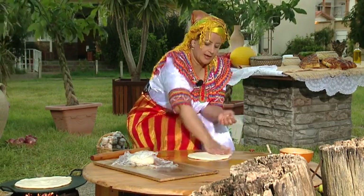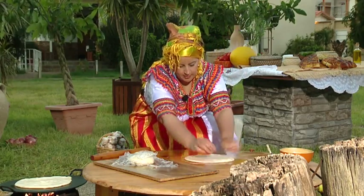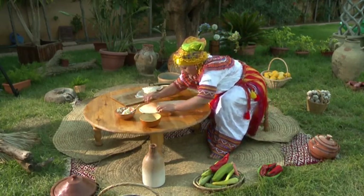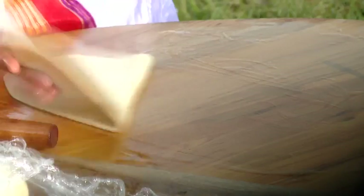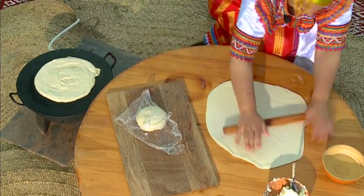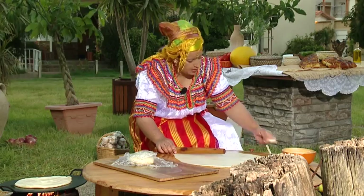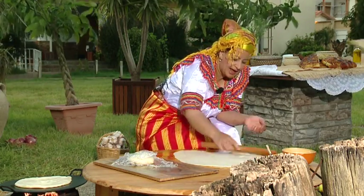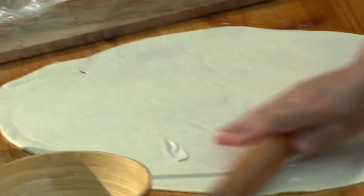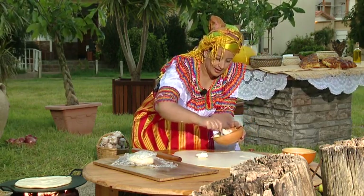Let's add some salt. I don't want to mix it up too much — I put it in a little bit at a time, and now I'll add it gradually.